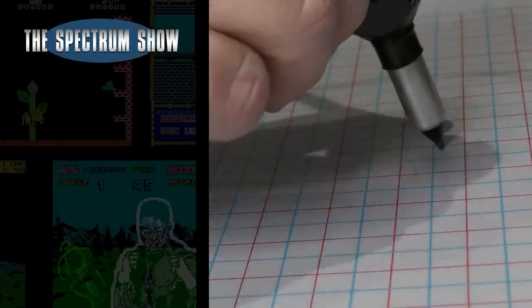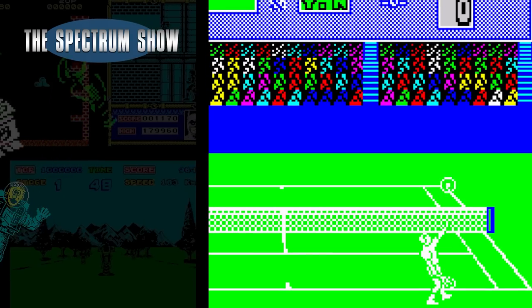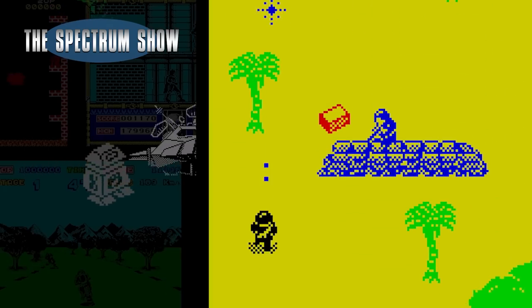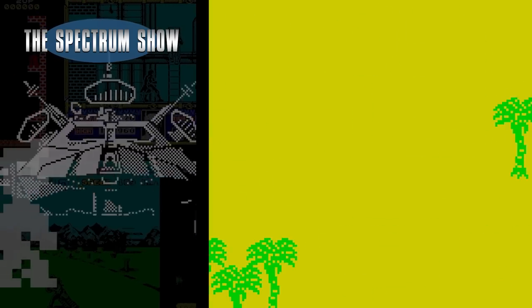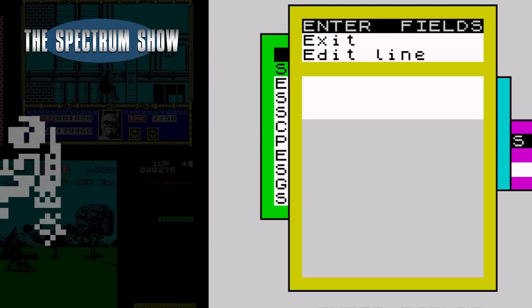Coming up: I draw things, I play some games, I chat to Jeff, and look at some business software. Let's get on then.